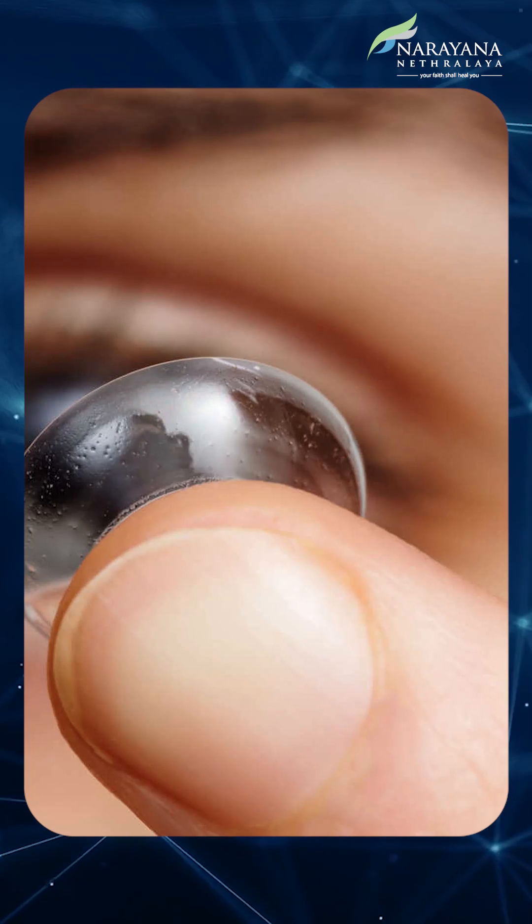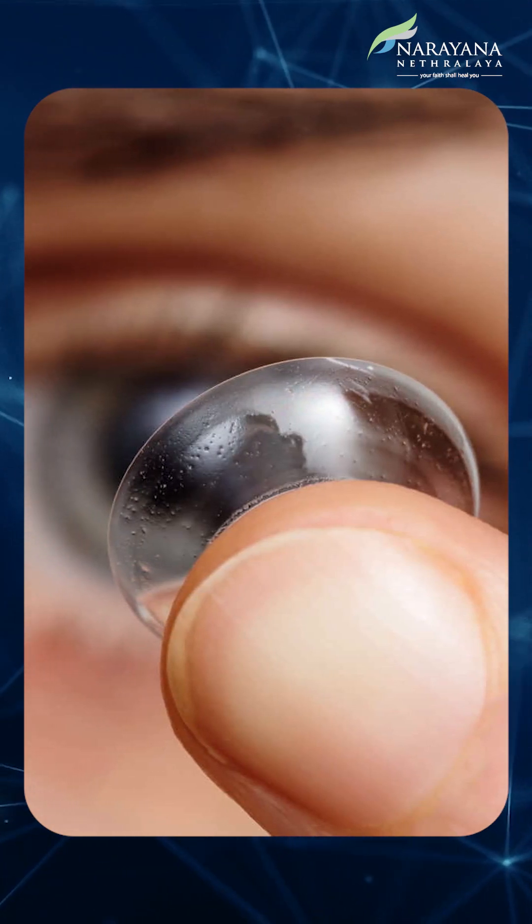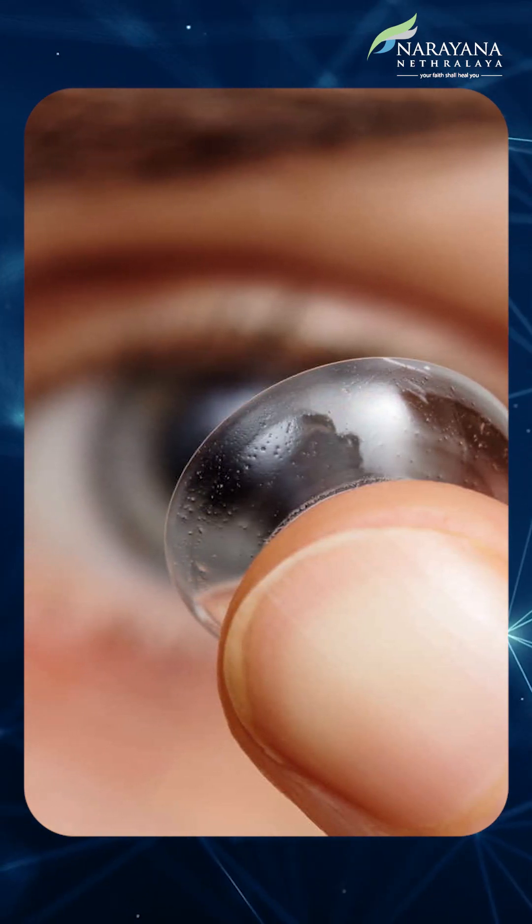We put a contact lens — it's called a bandage contact lens. There's nothing to be worried about it. Sometimes we put it on one eye, we may not put it on the other eye, depending on the situation. It's not that a complication has happened. The bandage contact lens keeps the eye from having pain or watering. It's for your own good, so it's very important to realize this — it's no big deal.